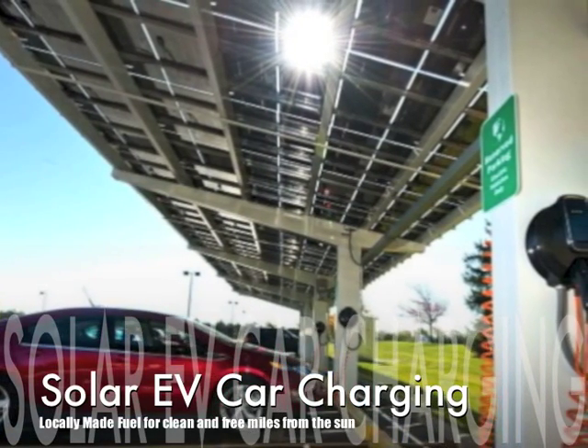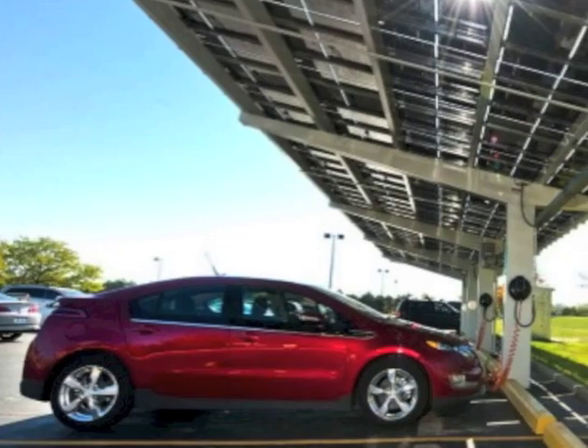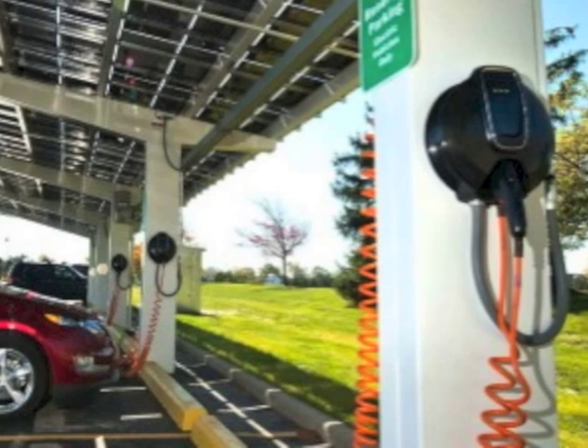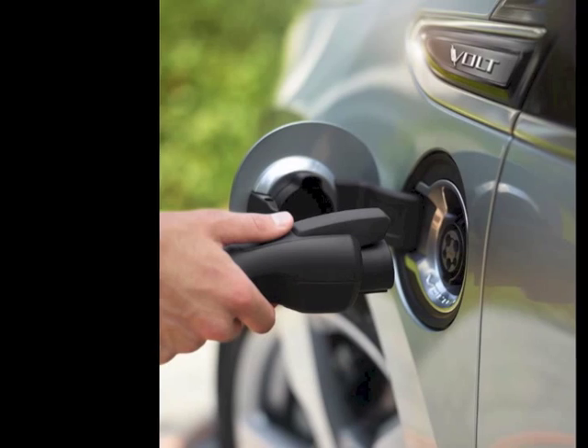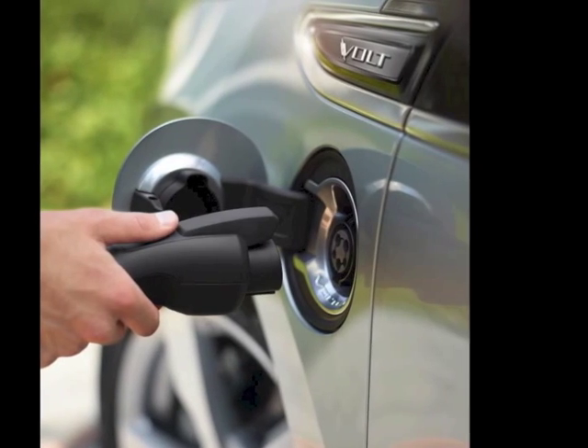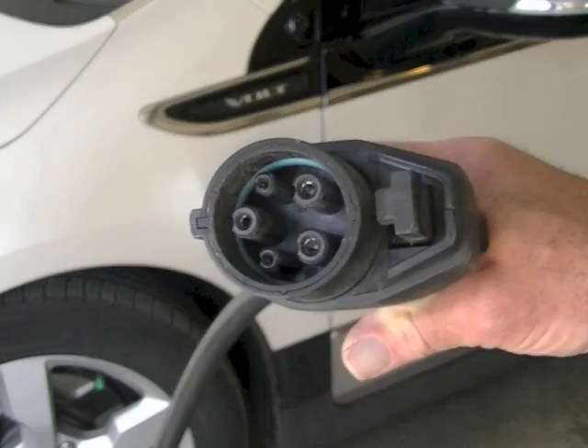Solar EV electric vehicle car charging. If you really want to brag that you're saving the environment and helping to reduce air pollution, then you might want to buy an electric car and invest in a solar charge system.